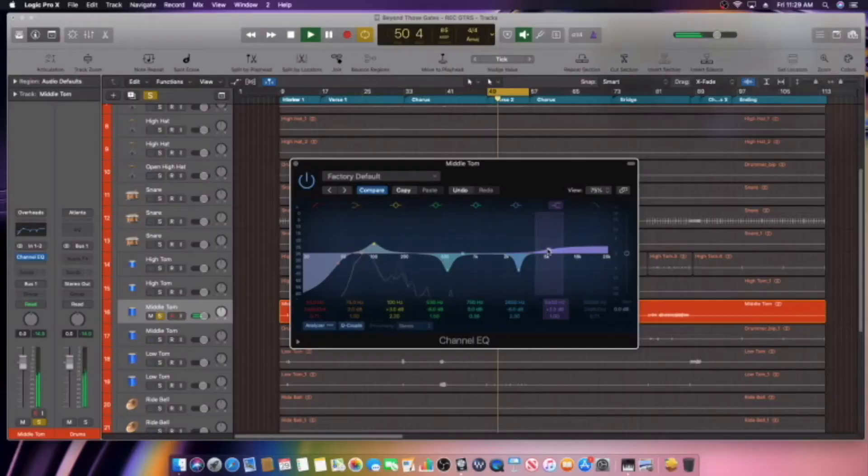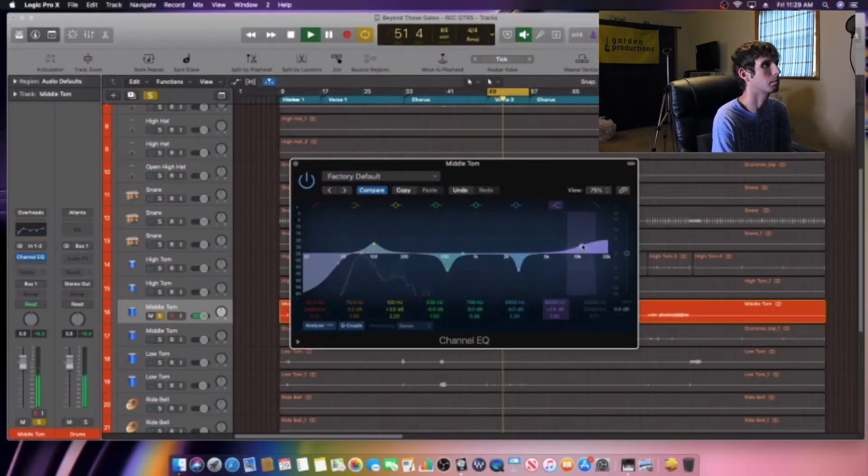Now for the last frequency: you know how when you hit a tom with a drumstick it makes that slap sound? That's what we're going for. We're going to add a high shelf so we can get that slap sound of the stick hitting the tom. And that slap is coming through nicely.